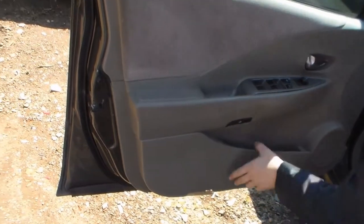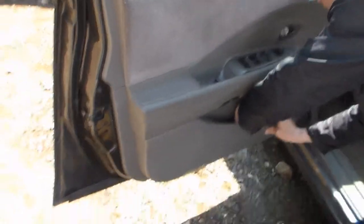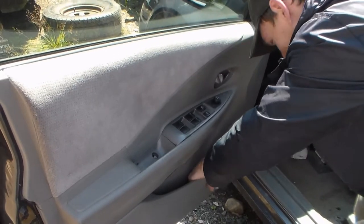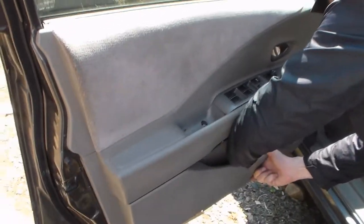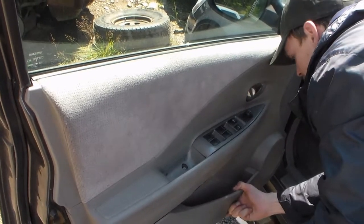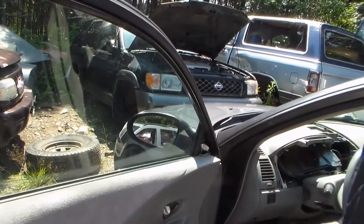Pop! Is there treasure in there? There might be. Another dime — oh no, this is really banged off. Another dime, that's 40 cents now. Do we have 50? We have 50 cents! Treasure!